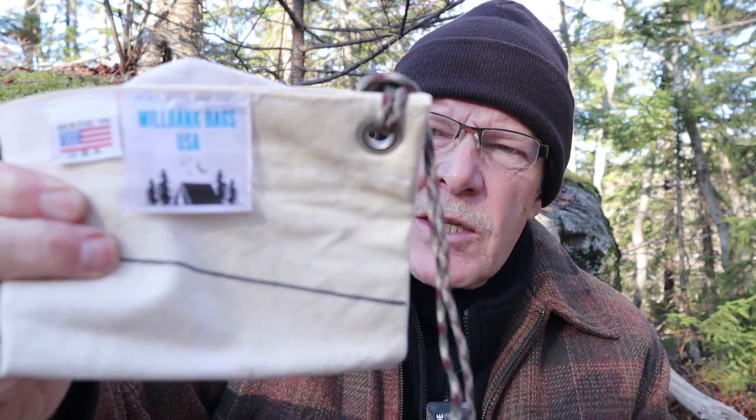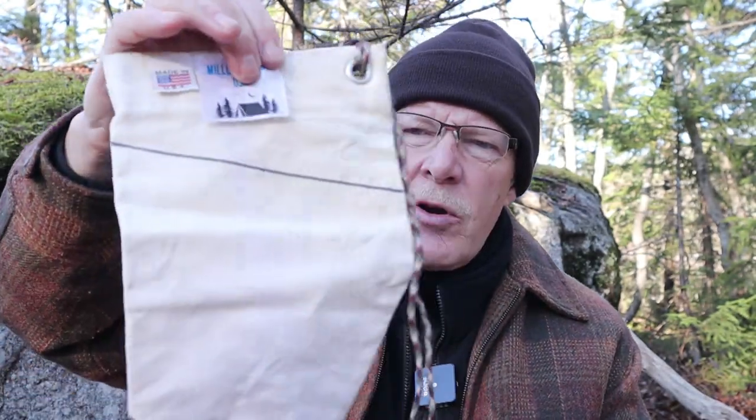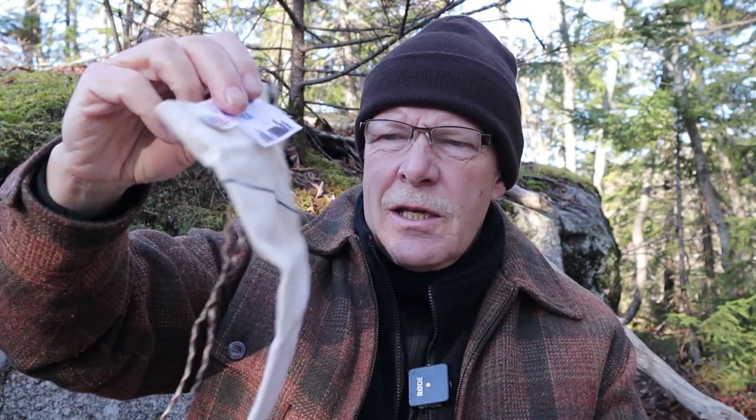Millbank bags have been around for a long time. They were originally issued to the British Army in the early 1940s, and every soldier would get a Millbank bag and some chlorine tablets in order to make his drinking water safe. After they were no longer issued, you used to be able to find them in British surplus stores, but eventually that source dried up — and that's where Millbank Bags of USA comes in. They picked up the design and started making them in the United States.